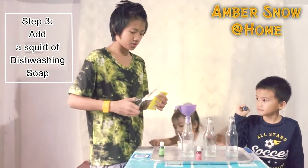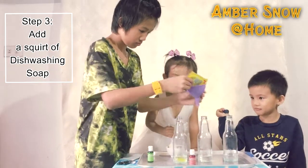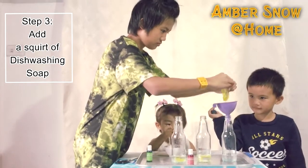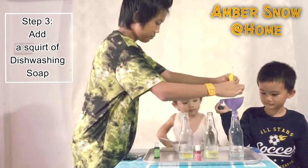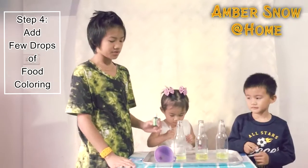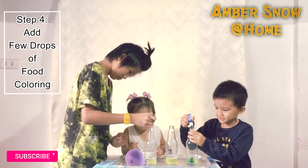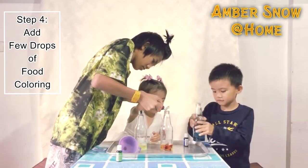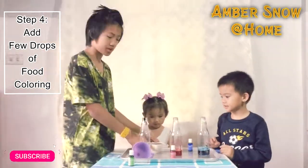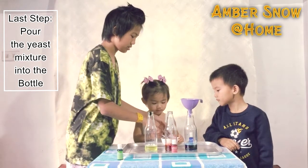We're going to mix this. The hydrogen peroxide. Now we're going to mix food coloring. Lastly, we're going to add the yeast mixture.